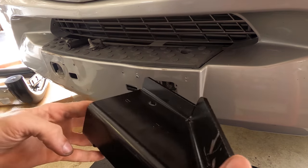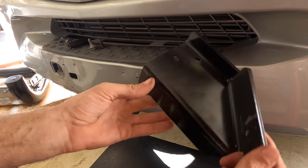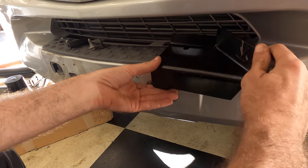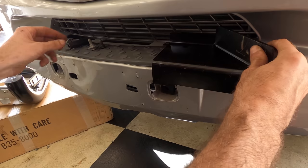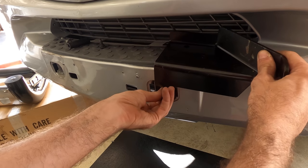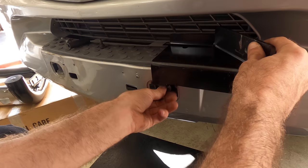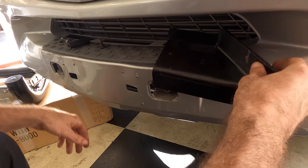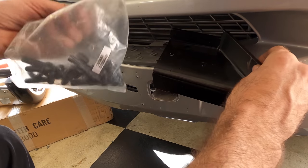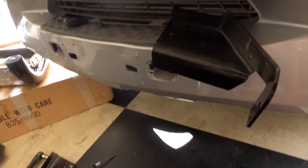Now that those instructions are out of the way I can figure this out. That thing goes in there — this is how this is going to go. Oh wait, I should get into this bag of nuts first and see if I'm supposed to use this hardware or not.